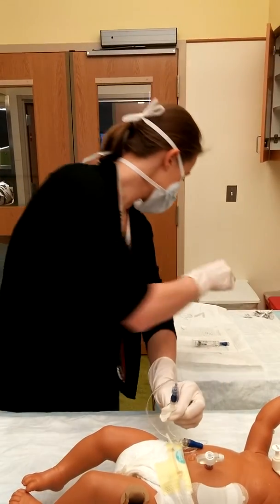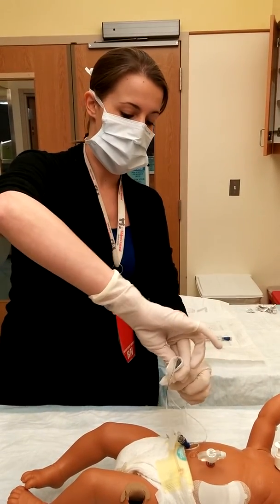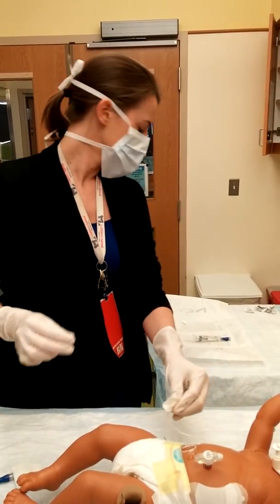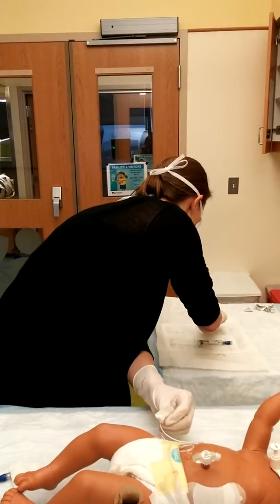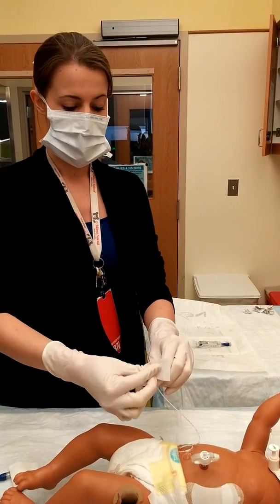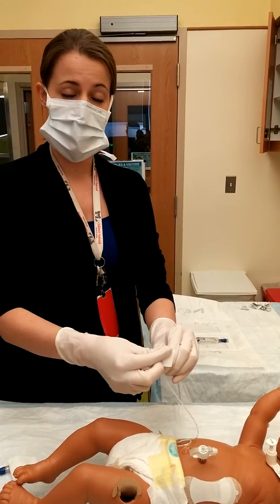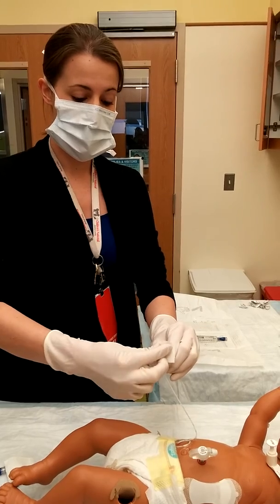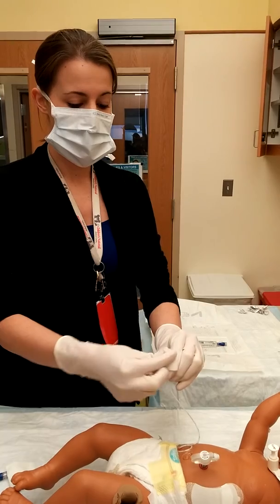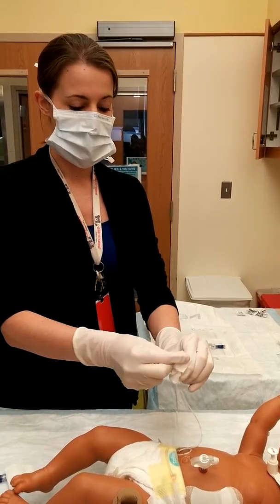Once the 30 seconds has passed, take your other sterile gauze and remove your cap. Then take your sterile CHG pad and swab and rub with friction around the hub, making sure not to introduce any chlorhexidine into the hub itself. You want to swab around the lumen, but not inside. Swab for 30 seconds using good friction.